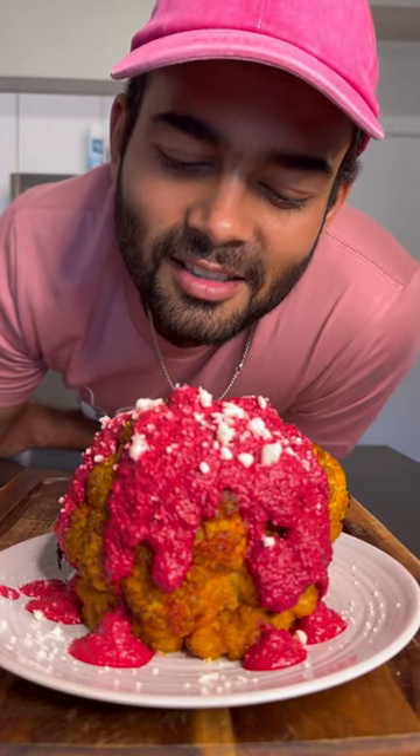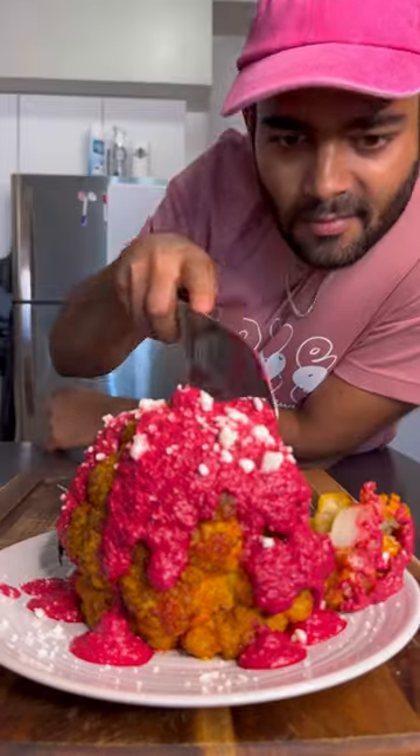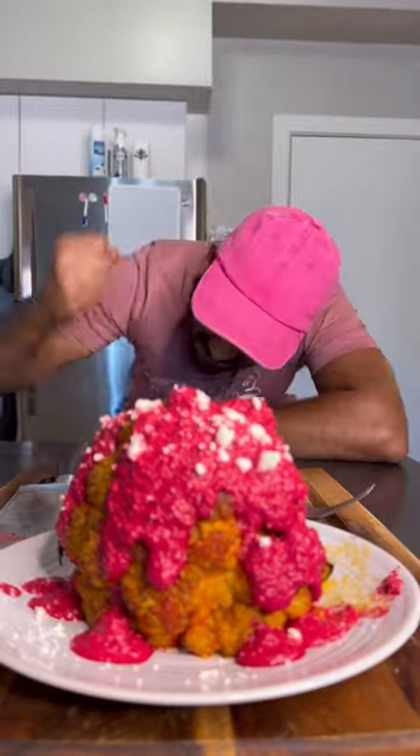This is roasted cauliflower with Barbie sauce. It's a perfect centerpiece for your dinner table. It was so delicious that I couldn't stop myself.